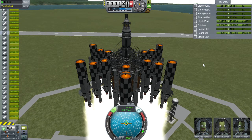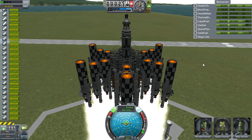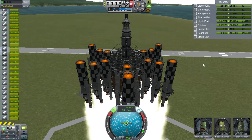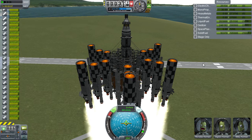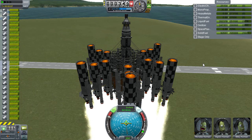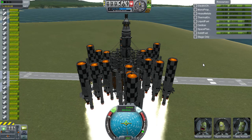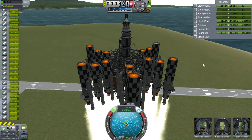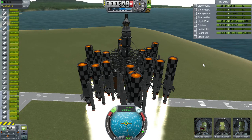For those that get dizzy, you might just want to look away, because this thing does have a general tendency to spin from time to time. Going up, checking everything. Liquid fuel is being consumed faster than the solid rocket boosters, which is kind of normal but not good.